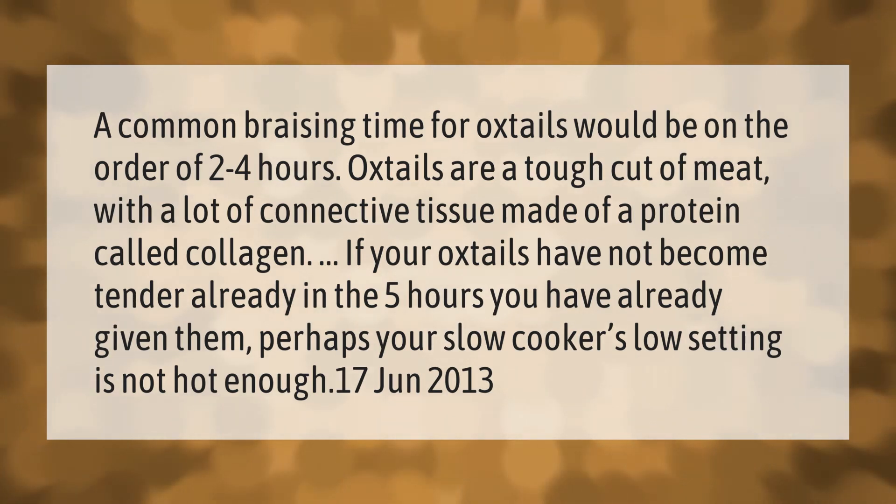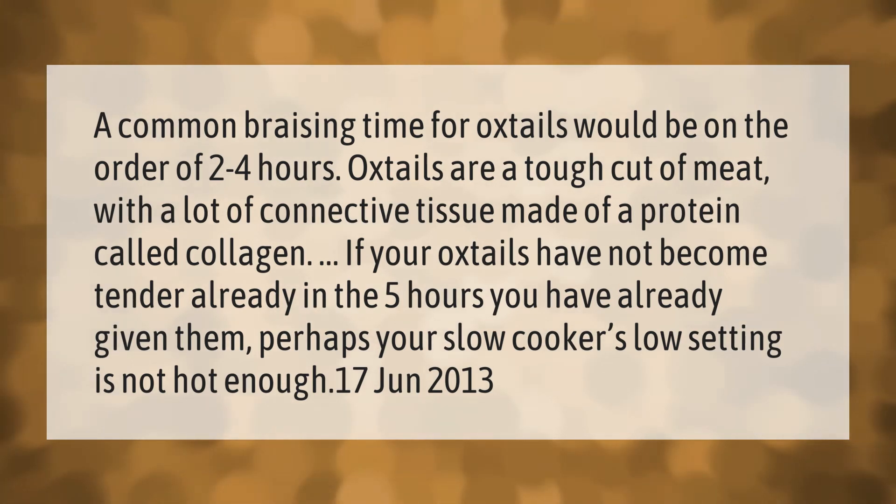If your oxtails have not become tender already in the five hours you have already given them, perhaps your slow cooker's low setting is not hot enough.